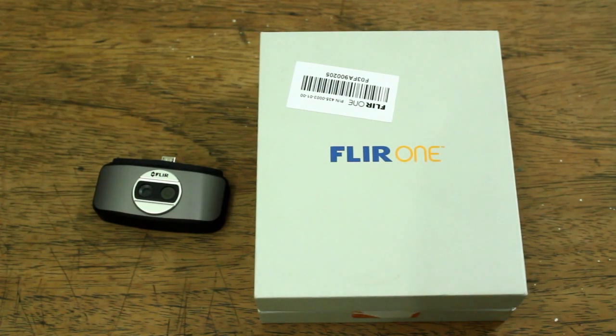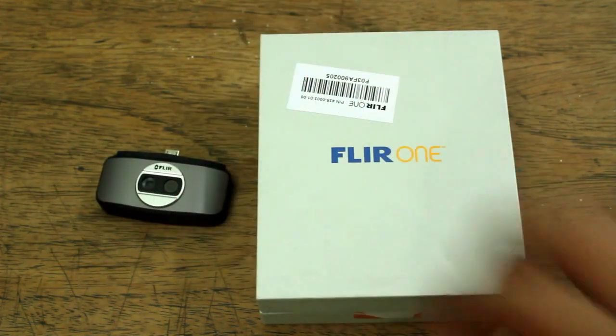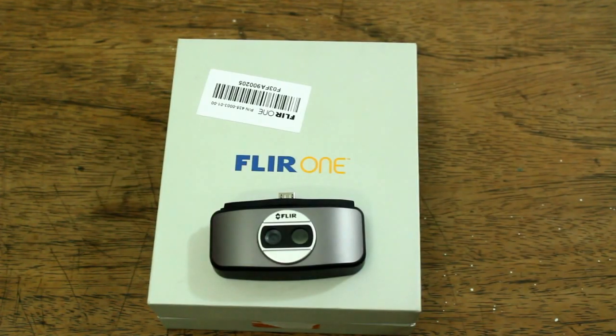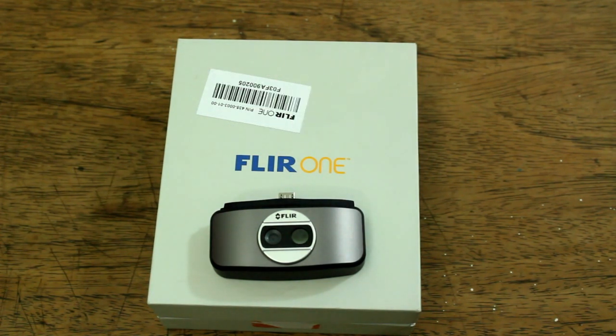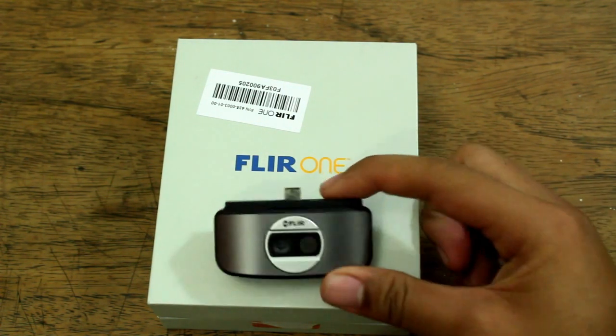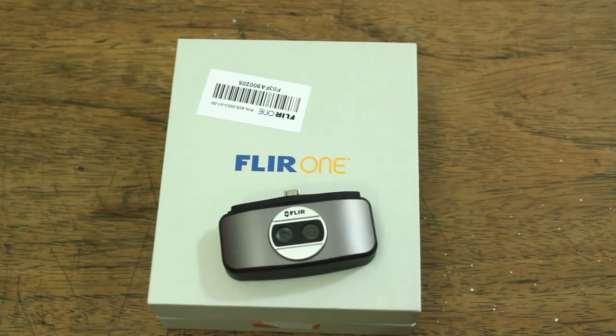So if you ask me, would I consider buying this? Yes. But if you would like some comparisons, you should also check out another camera at the same price range — it's called SIG Thermal. It's also a compact infrared camera, like this one, that you can attach to your phone. You should check their site at the link provided.